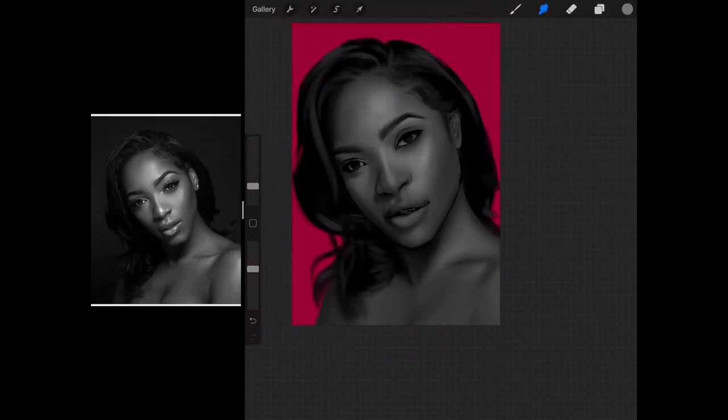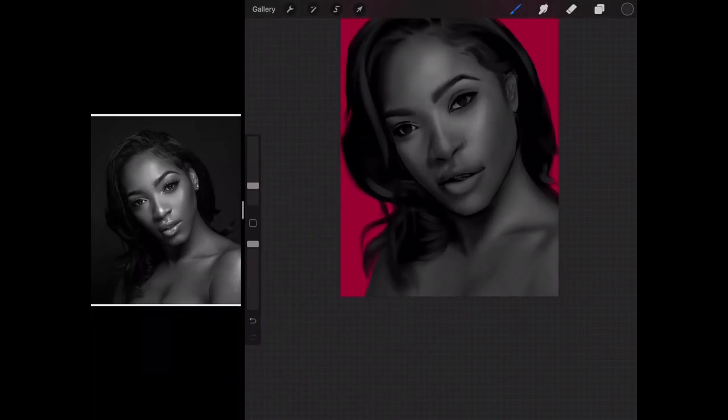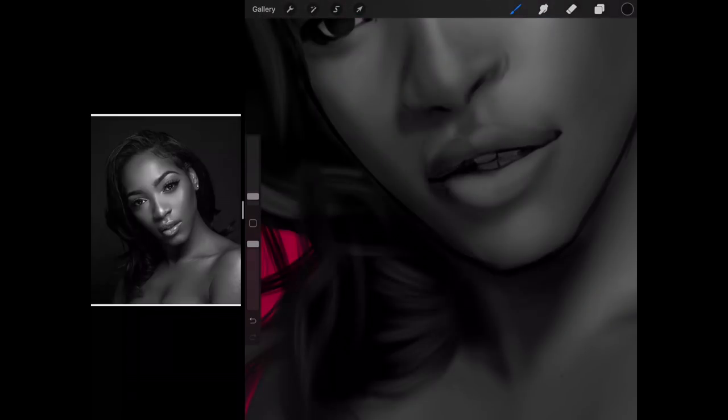Should I or should I not? Maybe I should just smudge it then. I think we are ready to refine this painting.